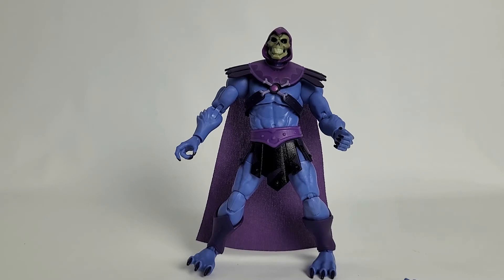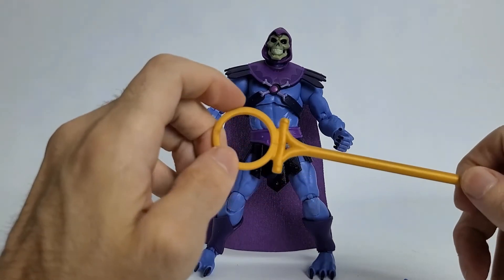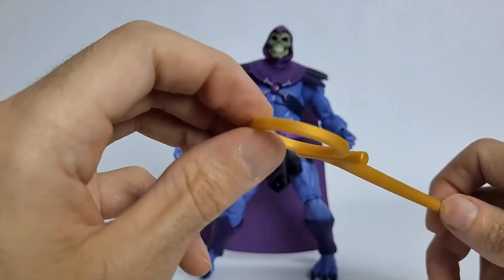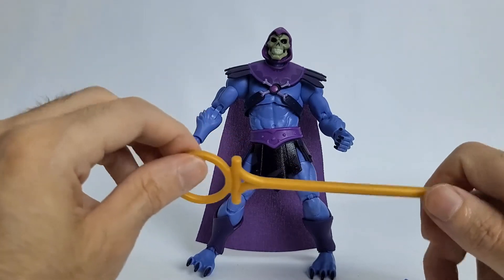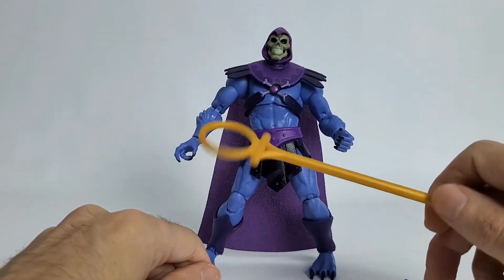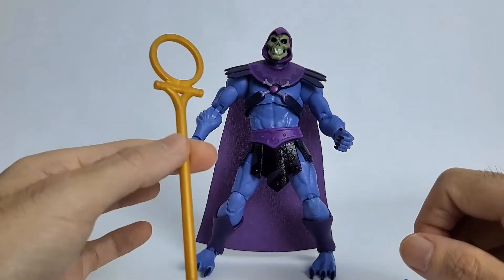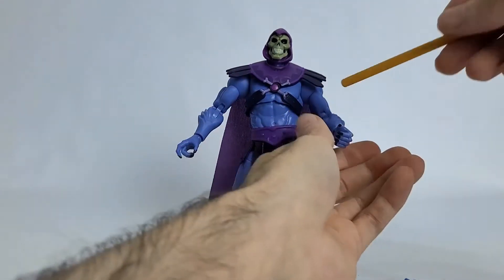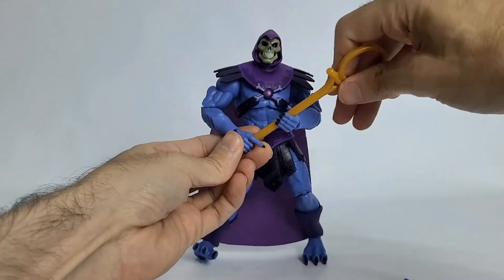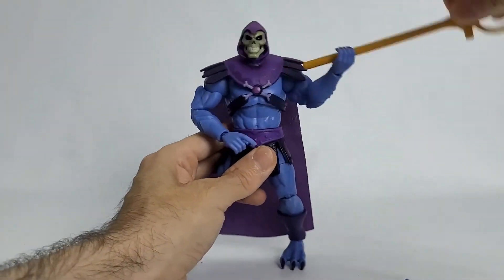Now we'll look at the Shaping Staff. It's done in kind of an in-between matte and pearl type of plastic — it's gold, it looks pretty good. The Shaping Staff is to transform him. If you watch the show, specifically episode one, you will see the Shaping Staff. He can fit it in his hand, and you should actually be able to double-hand it too because of how great those double joints are. So it works really well.